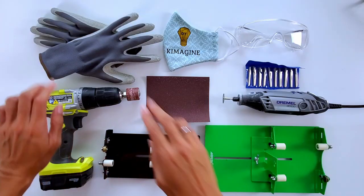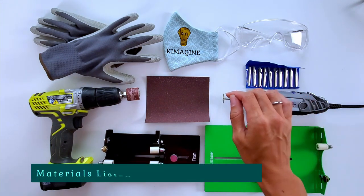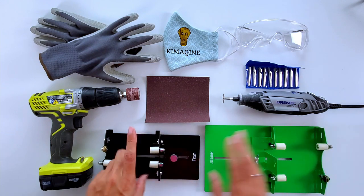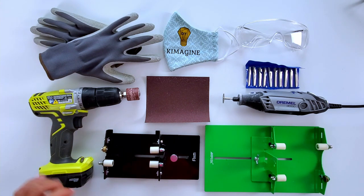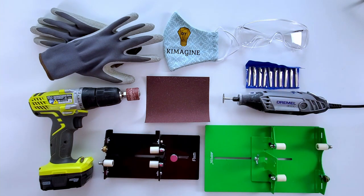Now let's jump into the materials we will need for this project. You're going to need some safety gear: gloves, a safe mask so you don't inhale any glass when sanding, and eye protection. I used two different bottle cutters because one of my bottles was too large for one of them. You'll also need sandpaper, a cordless drill with a sanding drum kit, and a Dremel with a diamond wheel and diamond bits for imperfect cuts.